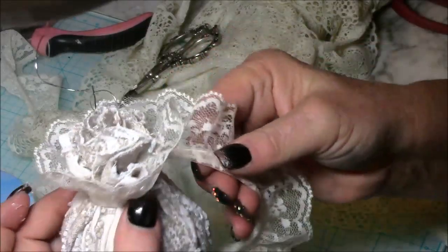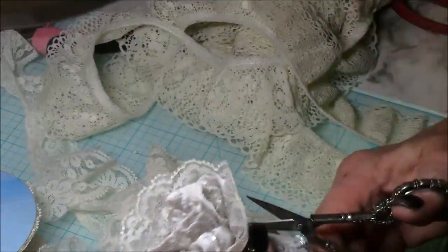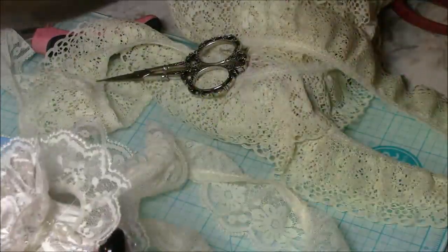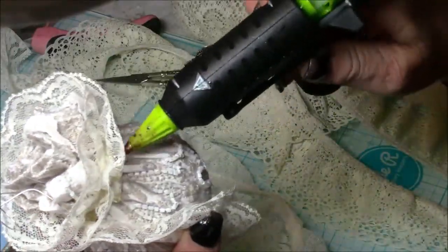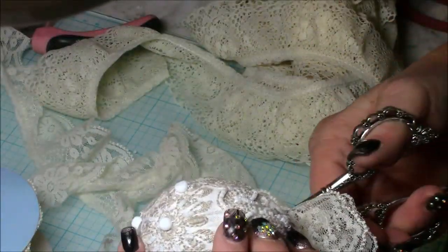I ended up using some lace that I purchased at Joann's — I got it for a dollar a roll because it was two dollars and I used my 50% coupon. I do that every chance I get and keep it in my stash. It seemed perfect to use two rows of it for my shabby chic ball.